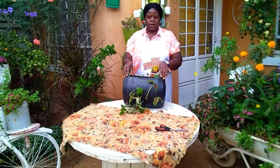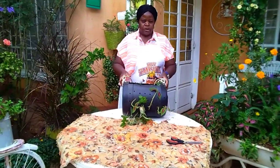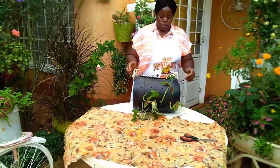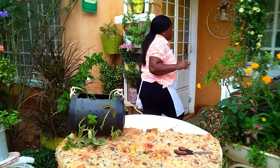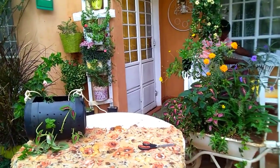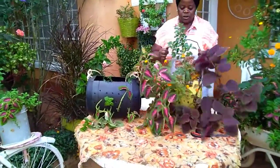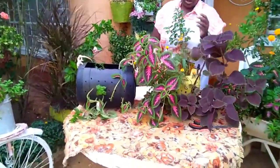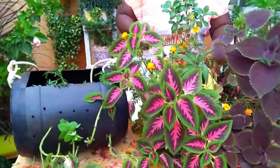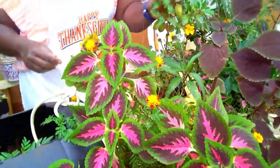We're demonstrating this one, but there's another one I planted earlier where the plants are a bit more established. You can see here — I have marina, I have coleus, I have Mexican grass, and I have boxwood.